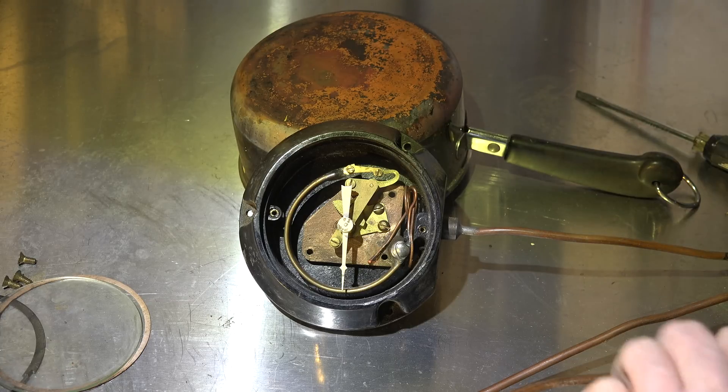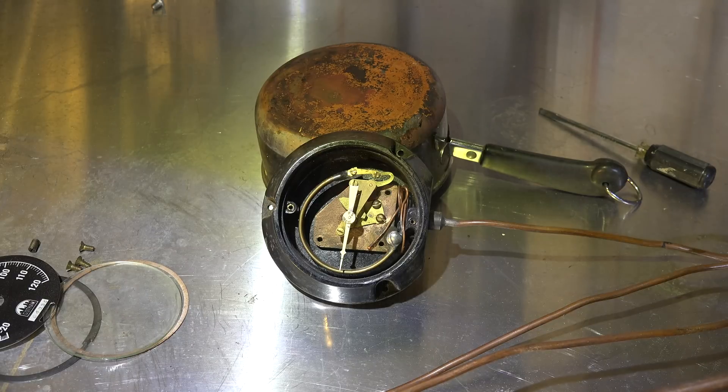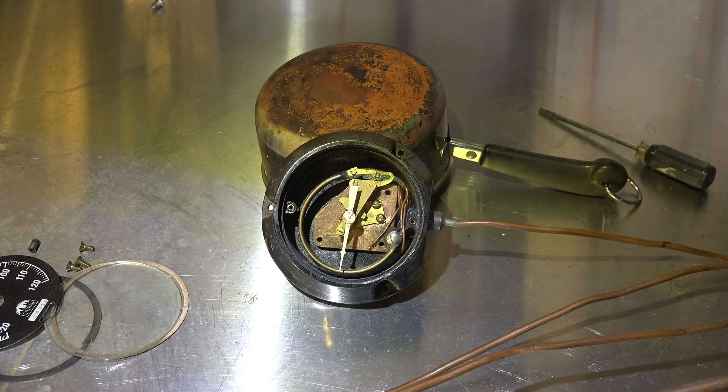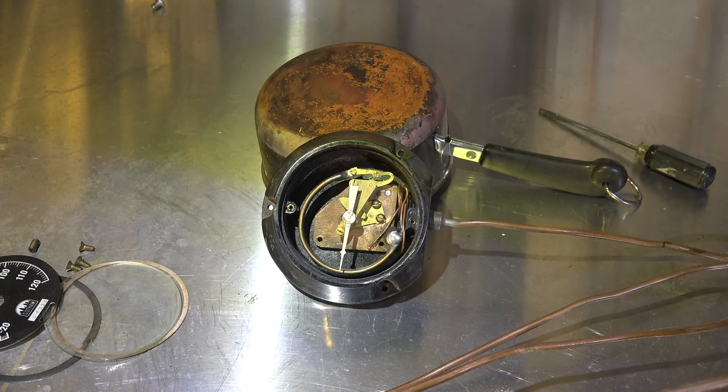This is a good explanation of the temperature-pressure relationship. Now I'm going to use a torch to gently increase the temperature of the bulb.